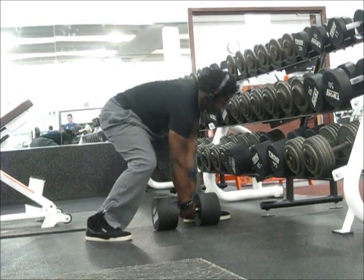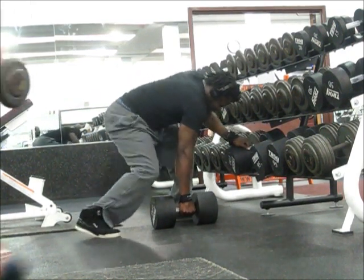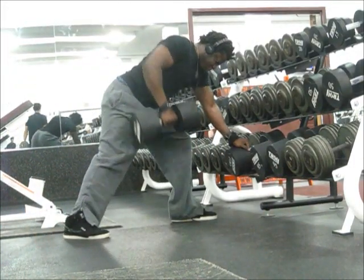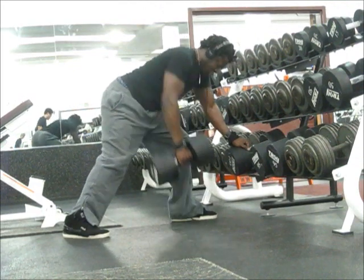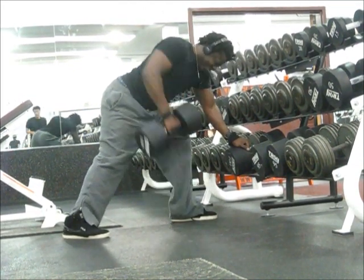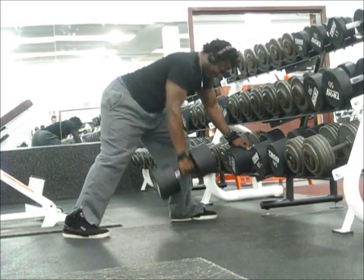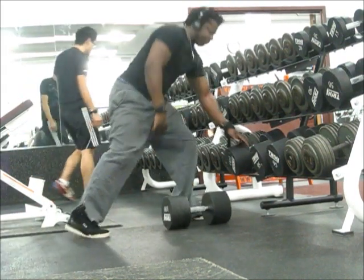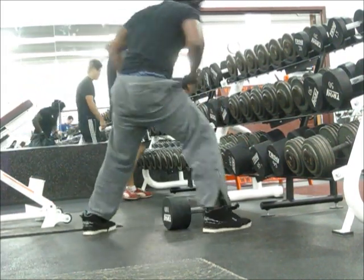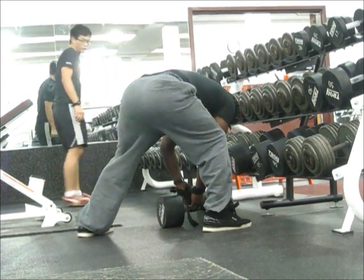That's why I don't lean completely parallel to the ground — I'm at about 70 degrees. Another thing I do is get a good contraction at the top and let the dumbbell purposely drop for a full stretch. I believe the most important part of this exercise is the stretch at the bottom.